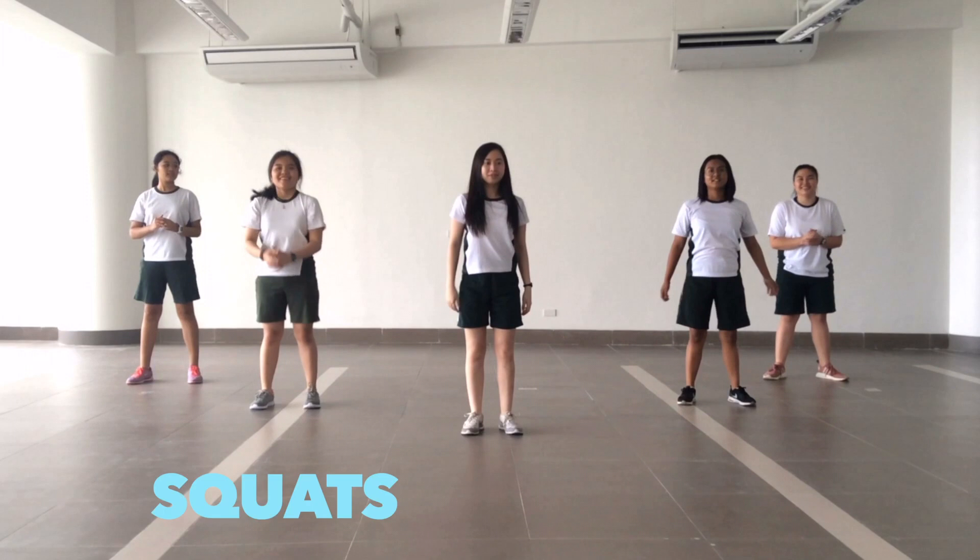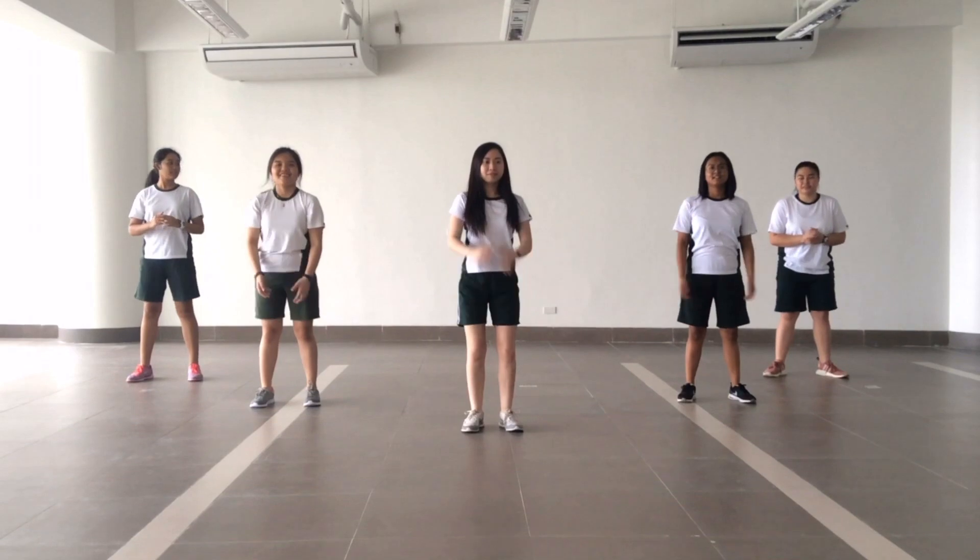Sit back and down like you're sitting into an imaginary chair. Lower down so your thighs are as parallel to the floor as possible, with your knees over your ankles.